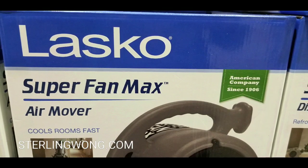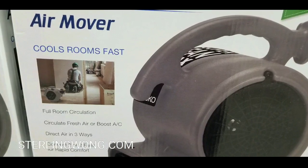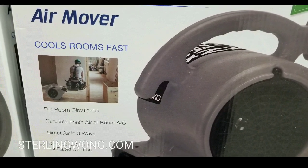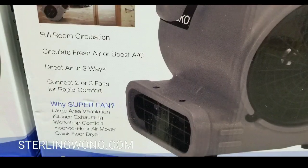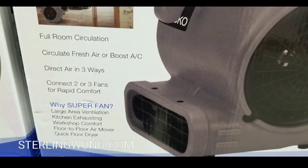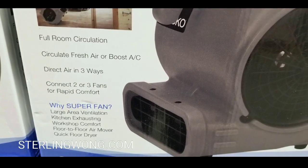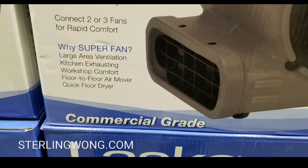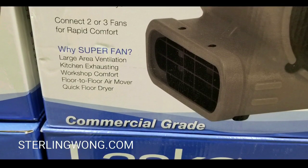So if you need to store this away, you could. It does move a lot of air. I haven't reviewed this yet because I haven't bought it — I'm thinking of buying this because it's good for the garage in case I need to circulate air in the garage or in the entire house. Whether you want to boost some AC or move air around the house really quick, or just dry your wet carpet after you washed it.